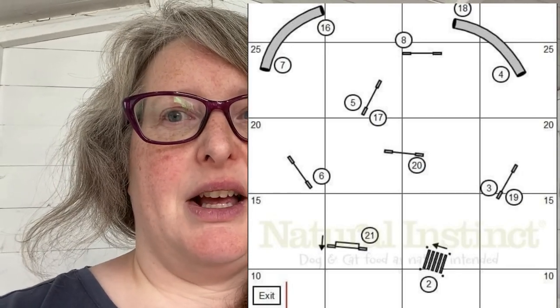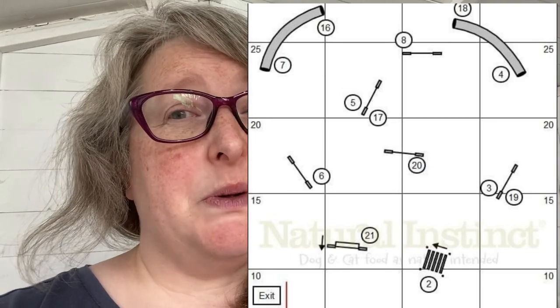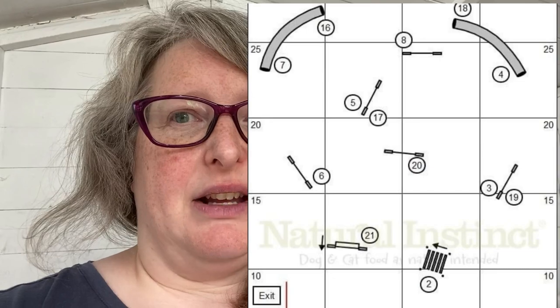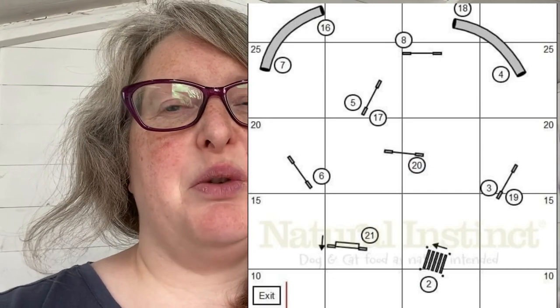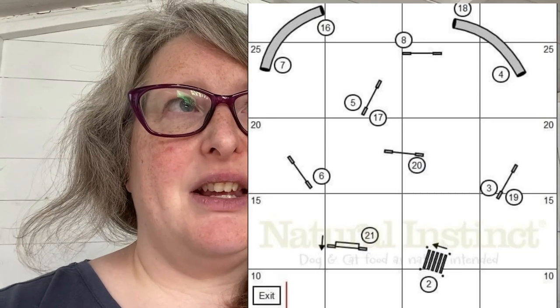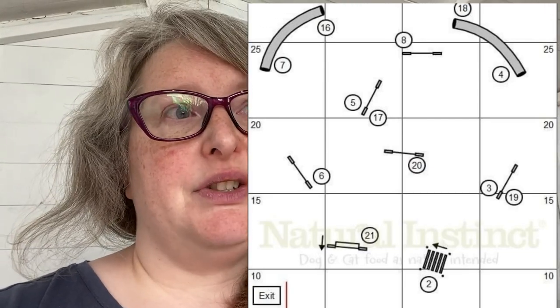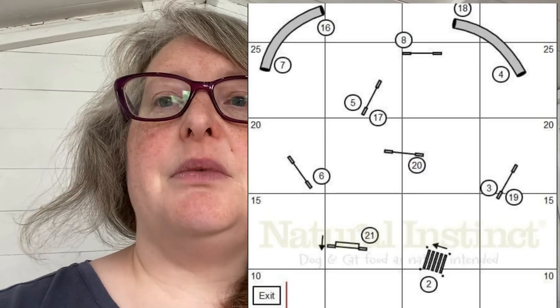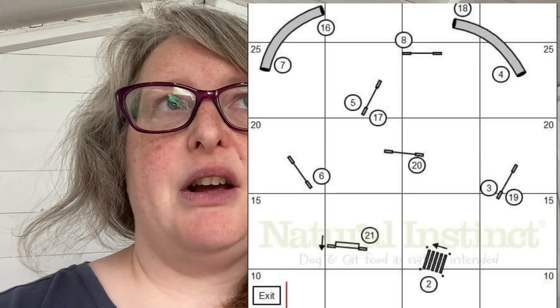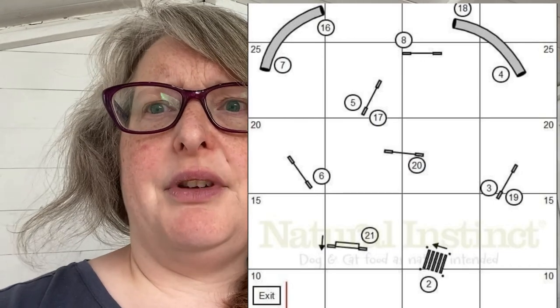I did look at it and think about doing it as a tight wrap around the near end, and it is possible, but there's a wall at the end so they'd be coming at the wall at a diagonal. Dogs can do that, but from the course map I would rather flick them around and away across what is effectively the left wing for them — so it's a nice straight-line finish.